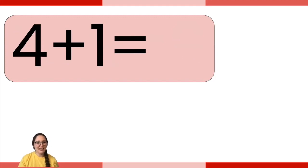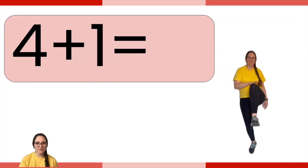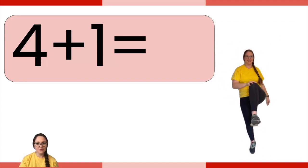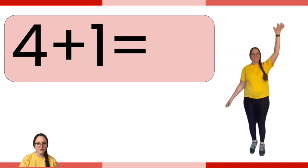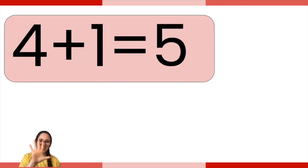Your next number sentence is four plus one. Then do the exercise over in the corner. Four plus one is five. Did you do five opposite arm knee touches? Excellent.